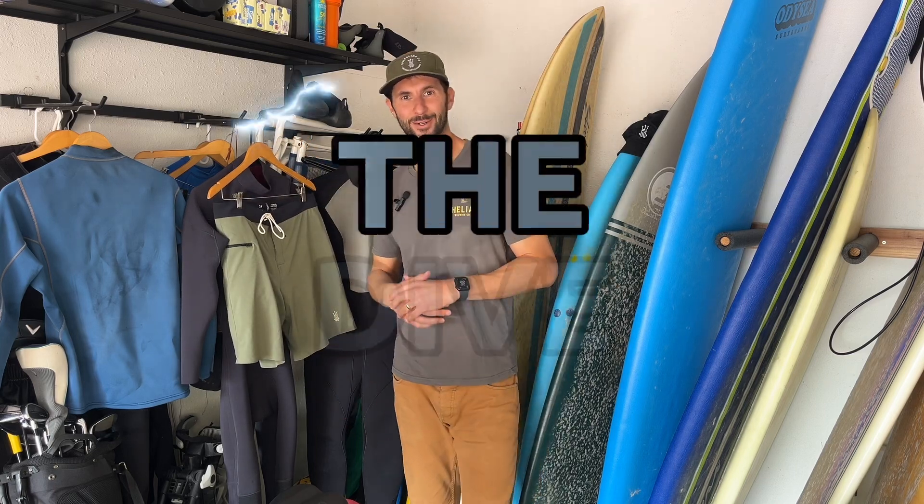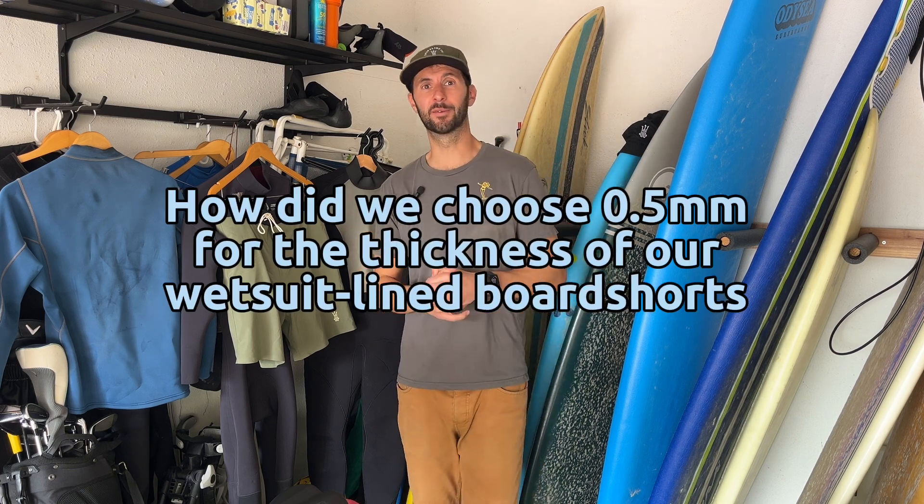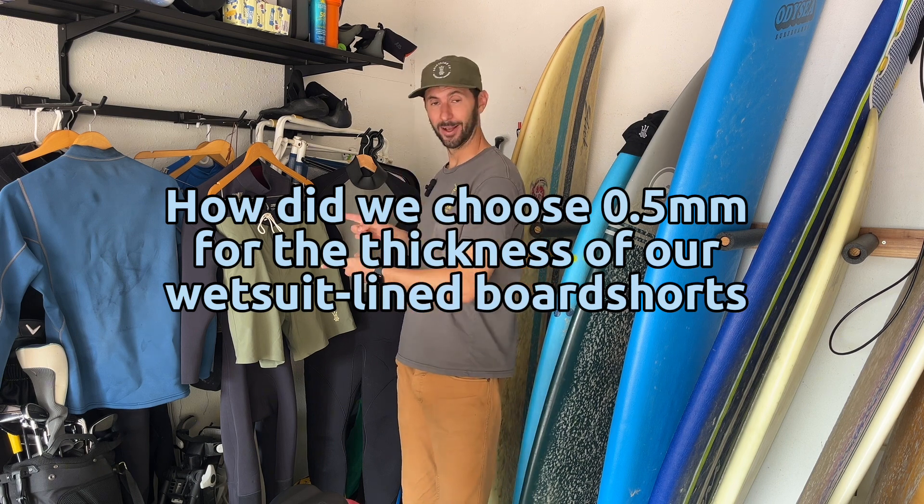What's up everyone, welcome to the episode of The Dive. Today we're going to be answering one of the biggest questions you guys have asked us: how and why did we choose 0.5 millimeters for the thickness of our wetsuit line board shorts.